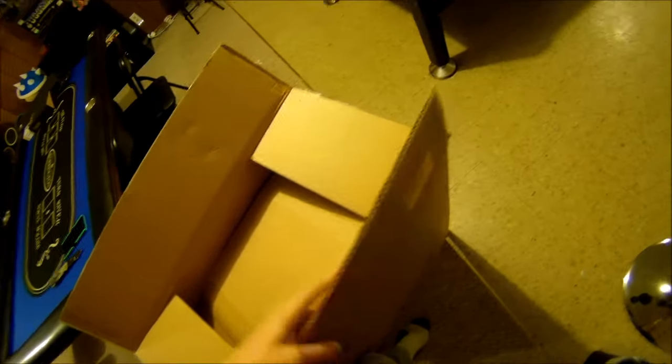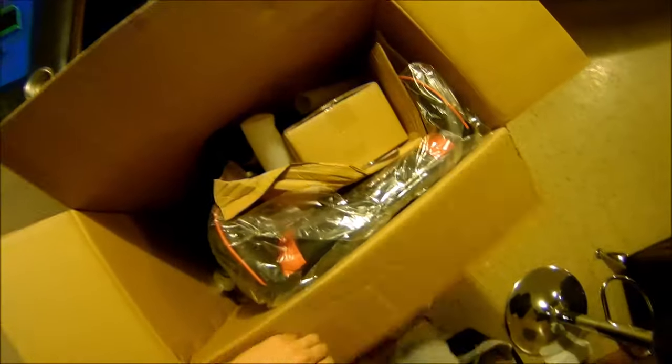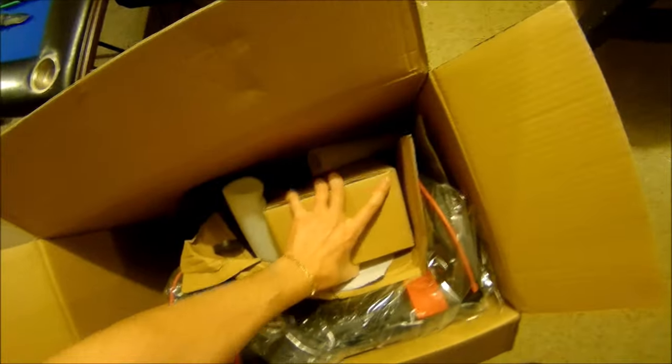We'll put a link where you can pick this gaming chair up in the video description. We're also giving two of these away on the channel. The company will give you a $75 off promo code and you'll order it. You'll pay about $75, and then within 24 hours they'll refund you the $75, so you'll get it absolutely free.